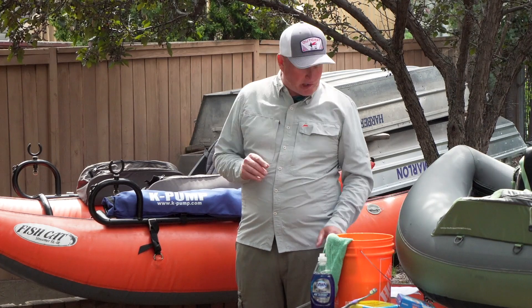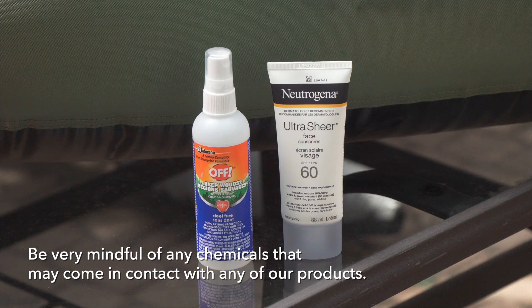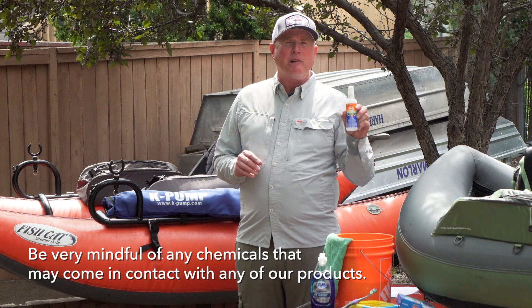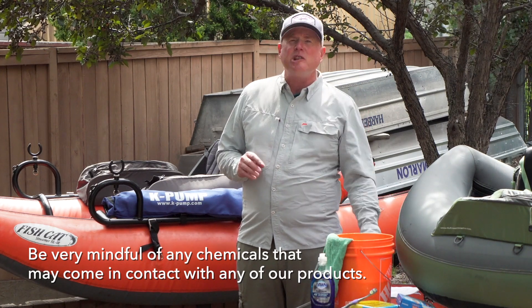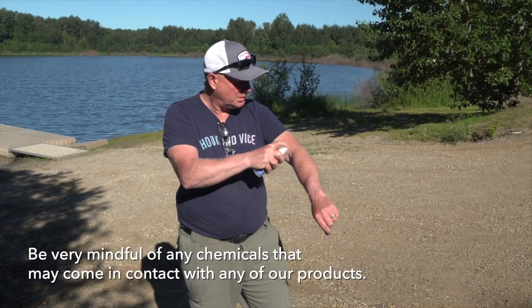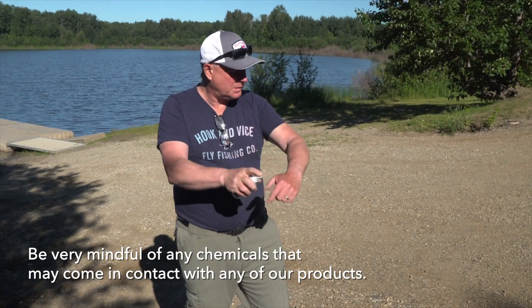You want to stay away from any abrasive, caustic chemicals. There are a couple other things you want to keep in mind to keep your Outcast boat in tip-top shape. Be very careful with other chemicals such as sunscreen, and in particular, bug juice. Bug juice is particularly hard on the fabric used in your Outcast boats. So these are products you want to put on while you're onshore and leave them there if at all possible.